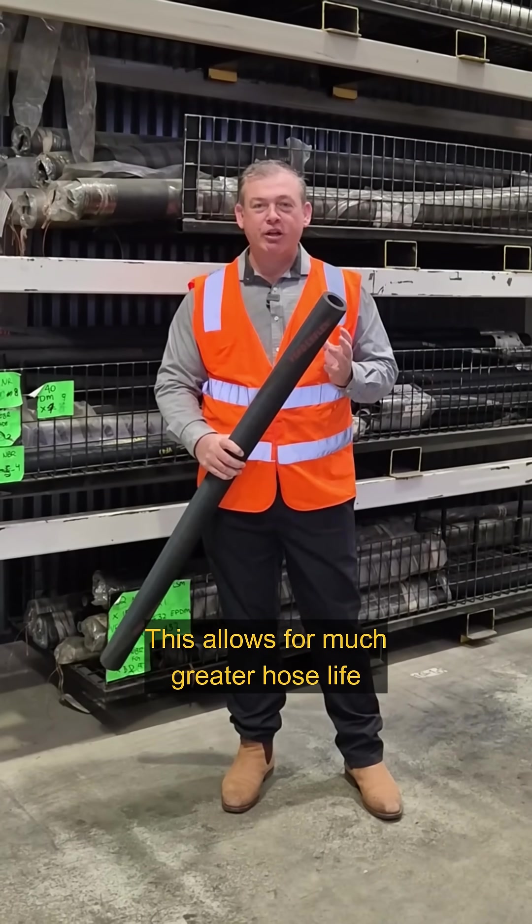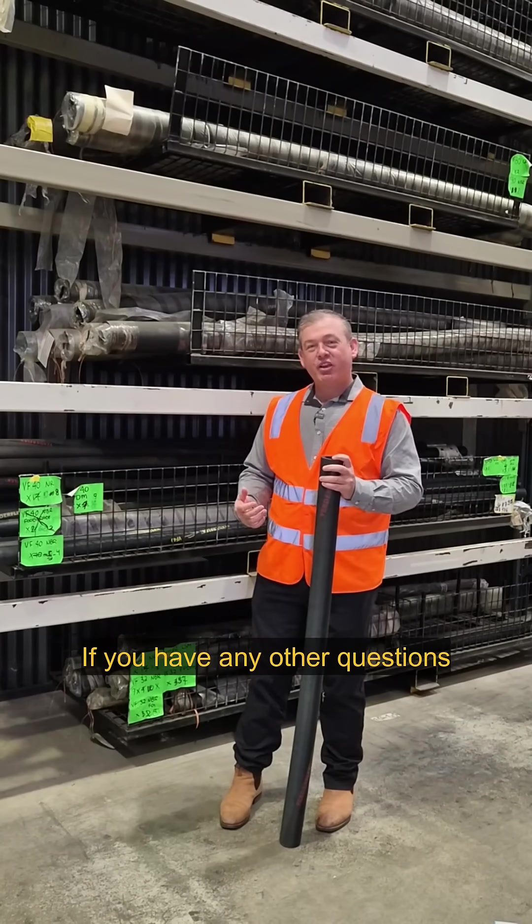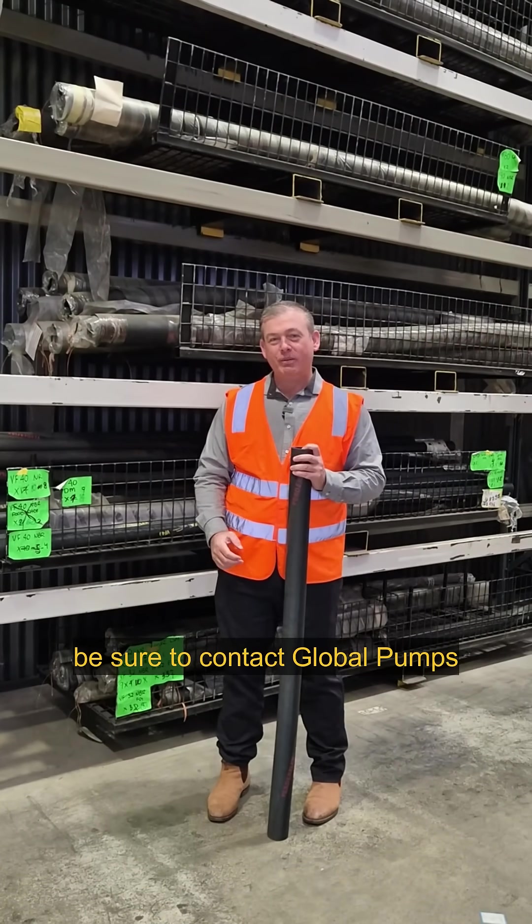This allows for a much greater hose life and a lower total cost over the life of the hose. If you have any other questions regarding hoses, be sure to contact Global Pumps.